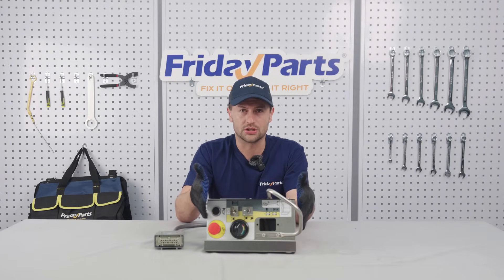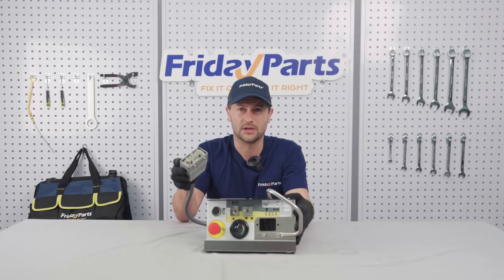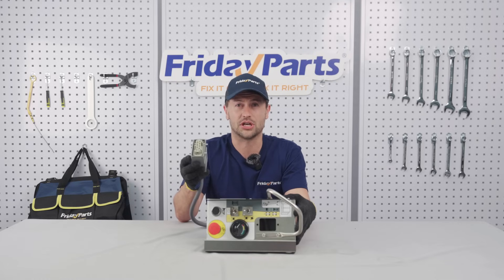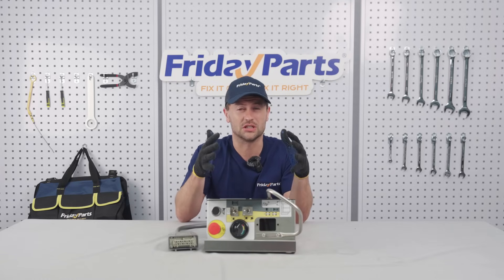And the last factor is voltage. The control box voltage has to match your lift's power supply. Common options are 12V DC, 24V DC, and 48V DC, and they are not interchangeable. Make sure you choose the one that matches your machine's voltage.